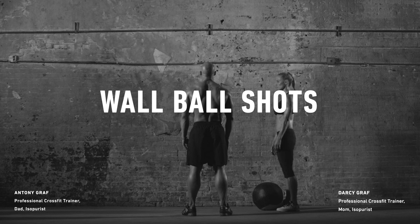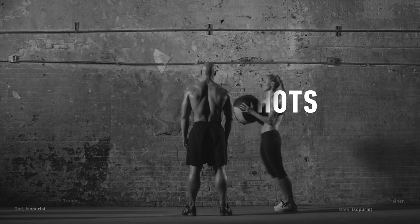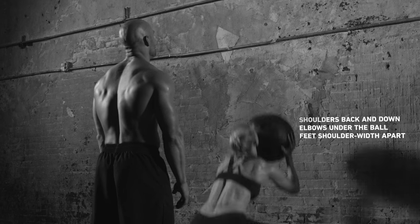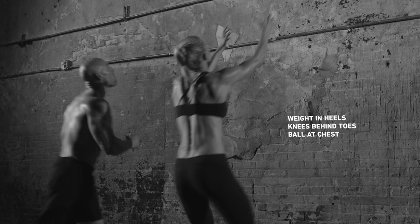Stand facing a wall holding a medicine ball at chest height. Do a standard squat, going as low as possible. Then explode to stand and throw the ball high up on the wall. Your partner will then come behind you to catch the ball as it bounces back.